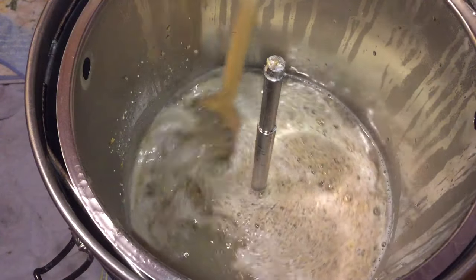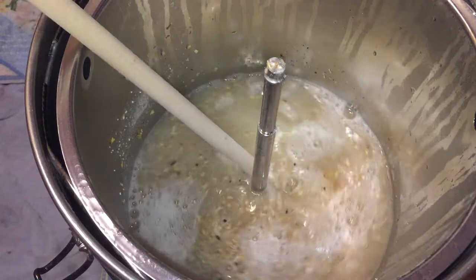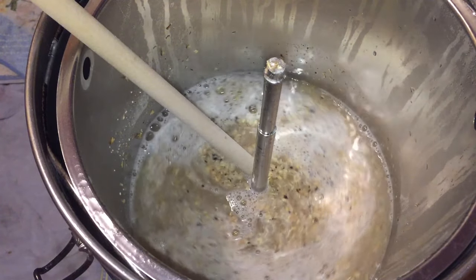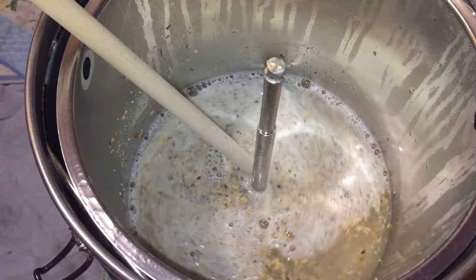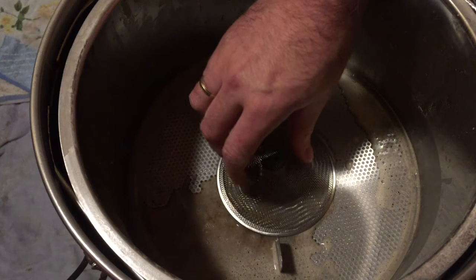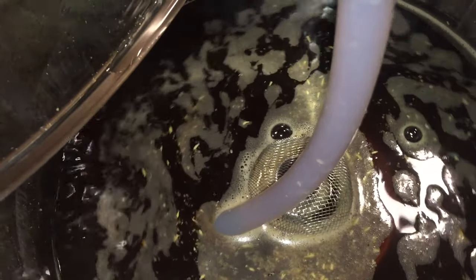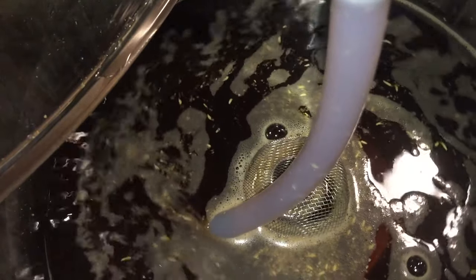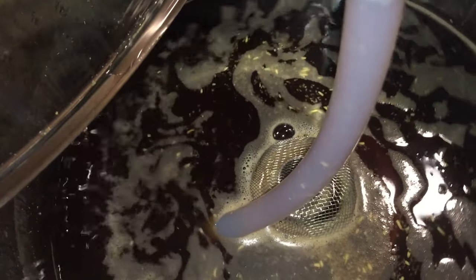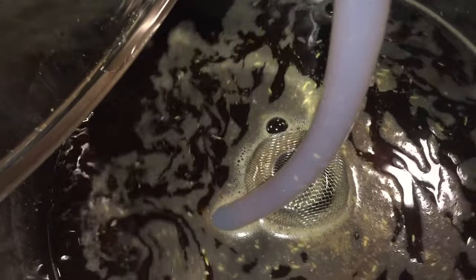Now it's time to do my doughing in and as usual I'm gradually introducing the grain to the strike water, giving it a nice stir making sure all of those grains are nice and wet. The mash plate's now on and the new toy is added. We can see that this has actually helped quite a bit of grain from going down the malt pipe, and also this beer has got a lovely colour — look at that.